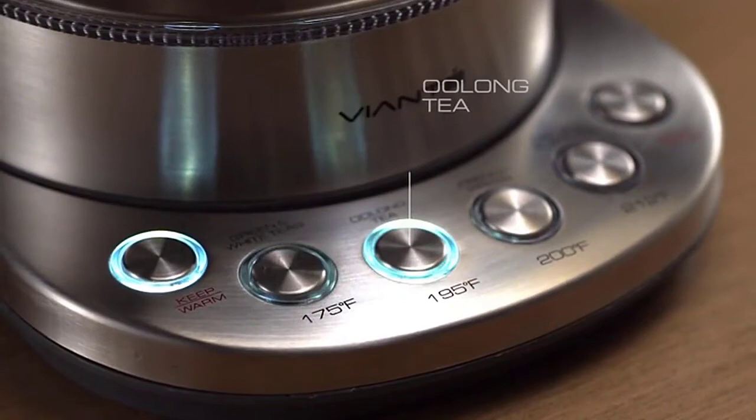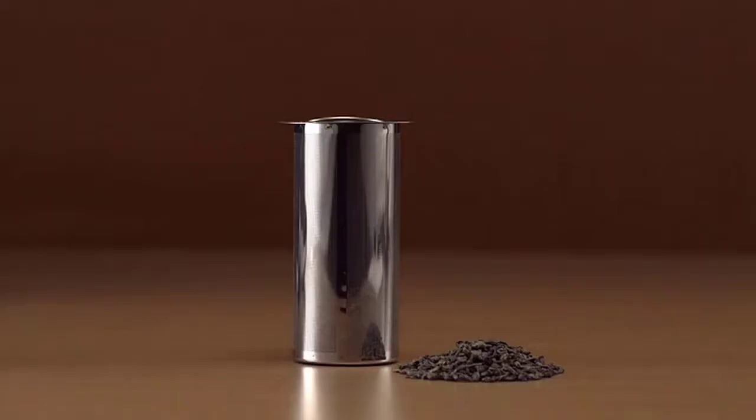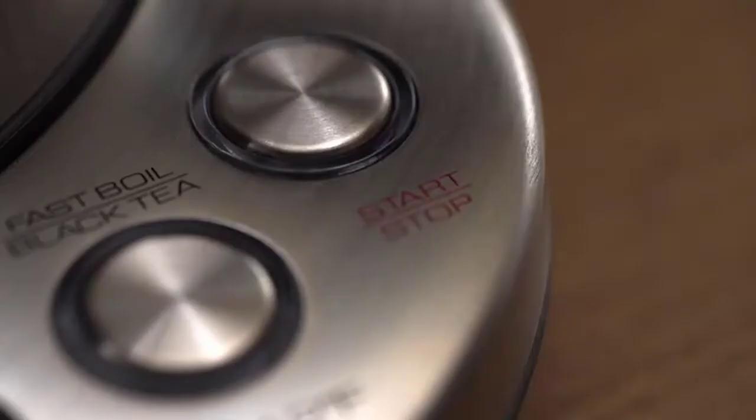The 1.5L capacity makes it ideal for those looking for an electric tea maker that can brew several cups at a time, and all the plastic components are BPA free. The Viante Electric Kettle has a removable tea steeping infuser that works for both loose tea leaves and tea bags. Alternatively, you can use this appliance for pour-over coffee or French press, and it also works great as a water boiler, eliminating the need for a basic electric kettle in your kitchen.